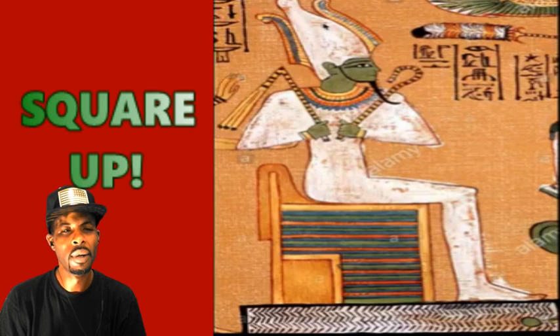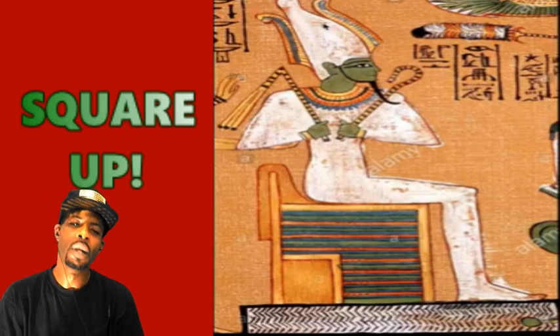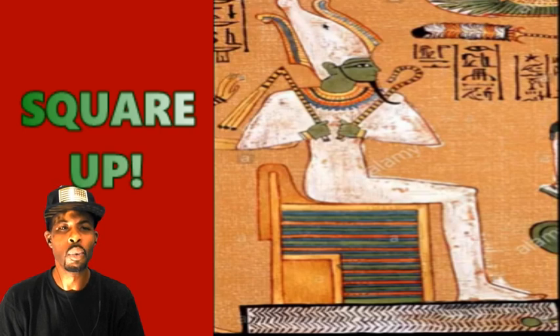And of course, the longer you look, the longer you focus, the more things you will observe.